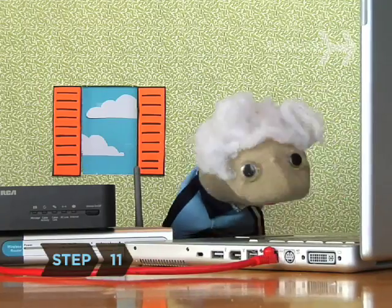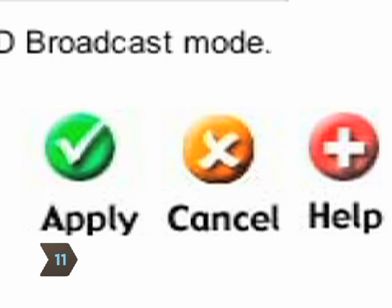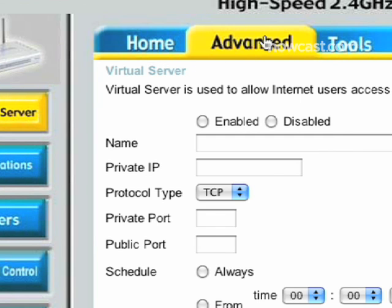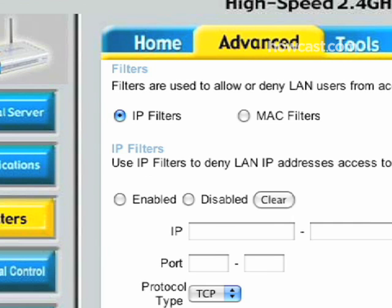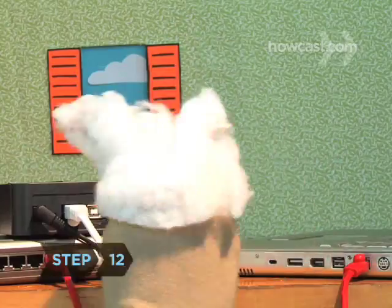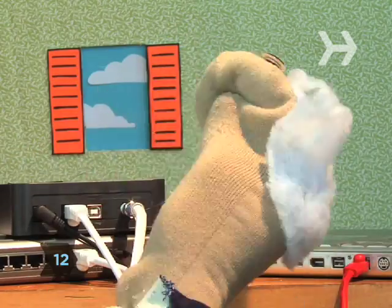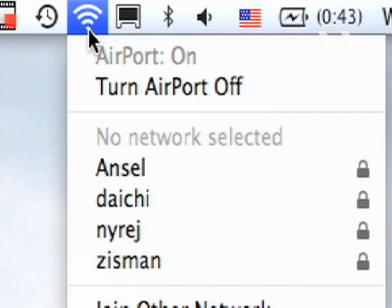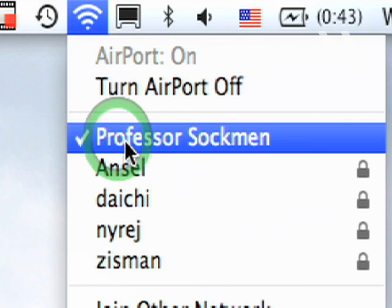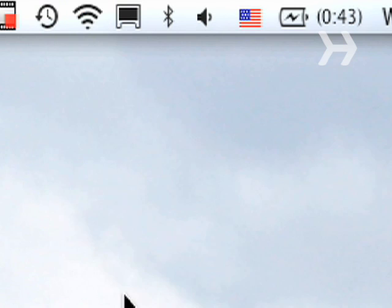Step 11: Your network is now basically secure. Save your settings. If you wish to increase your security later, consult your router's instructions on how to turn on MAC address filtering, which restricts which actual computers can get on your network. Step 12: It's time to go wireless. Disconnect your computer from the router, open the wireless network connection menu on your computer, and enter the SSID and password you chose to connect to your network.